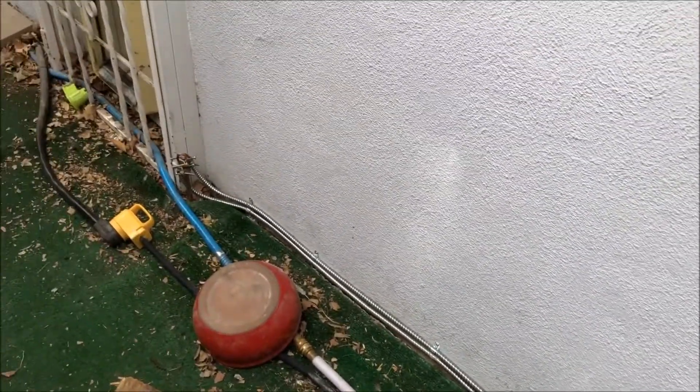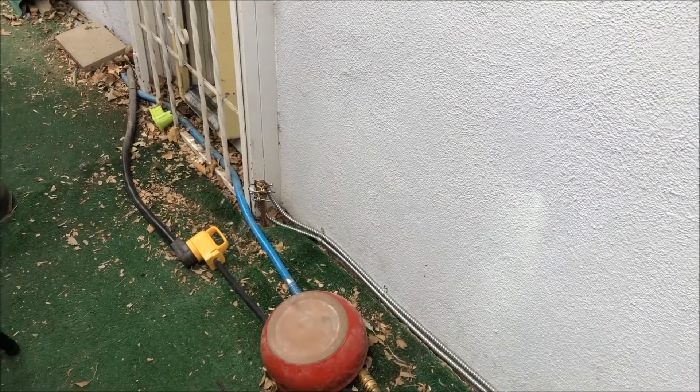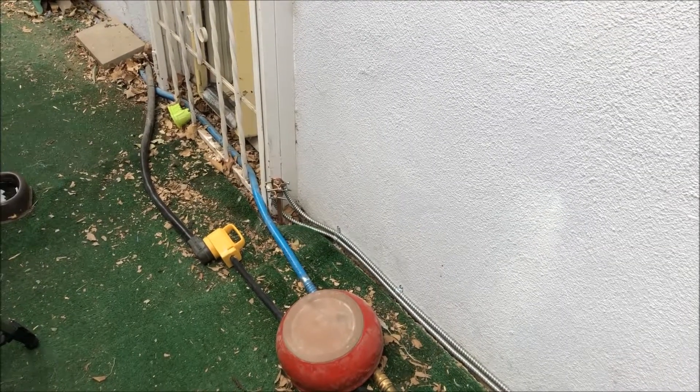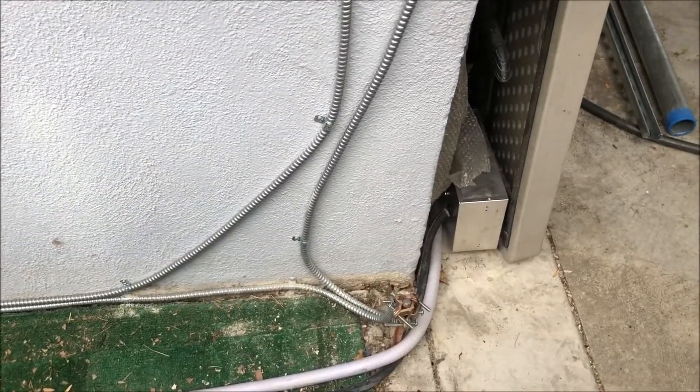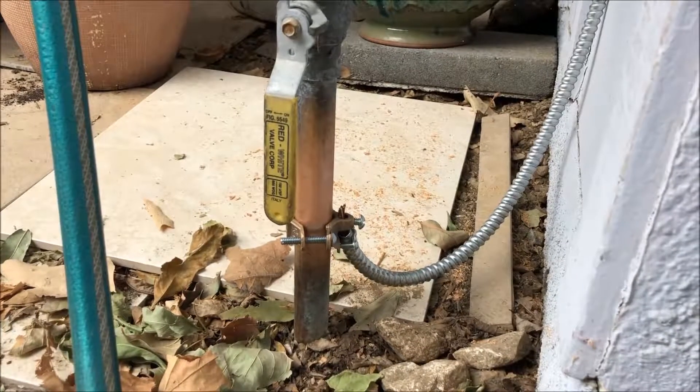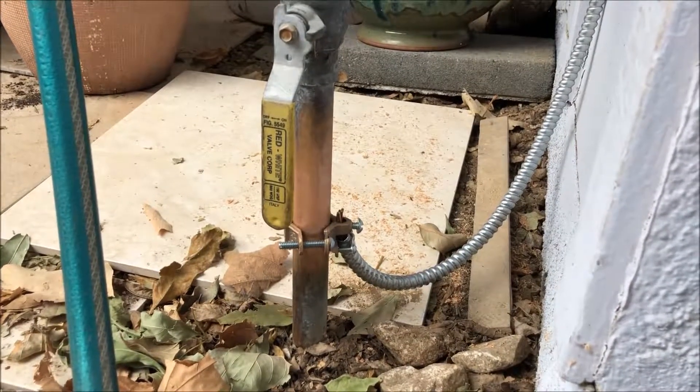It needs three points of ground off the main panel. We've got a 5/8 by 8-foot ground rod put in the ground right there, and a second one right here next to the panel — they need to be six to eight feet apart. The last point of ground needs to be on the main water line before the valve.